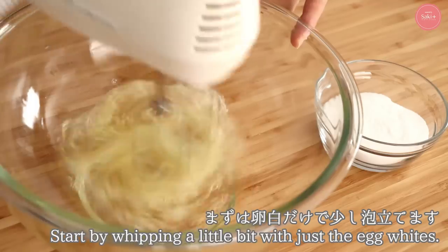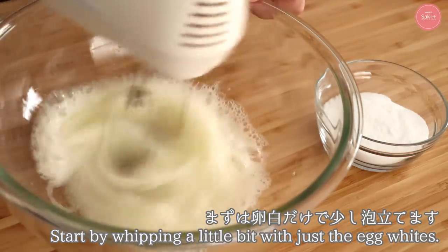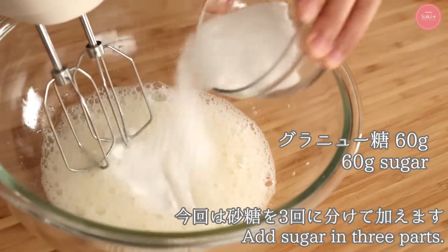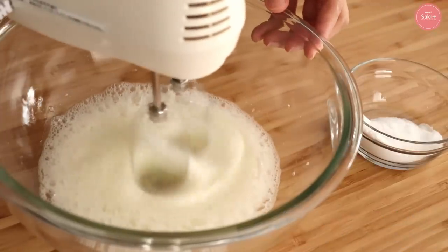First, we'll make the meringue — start whipping without adding sugar yet. Today the sugar ratio to egg whites is 50%: 120g of egg whites to 60g of sugar. In this video I add the sugar in 3 portions, but it's also fine to add all the granulated sugar before whipping at once — it will just take a little longer.